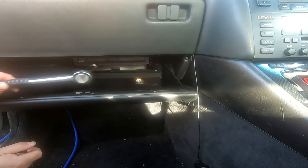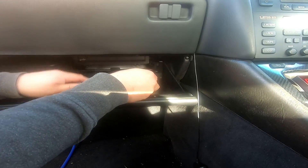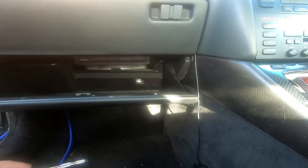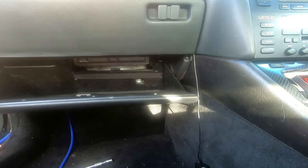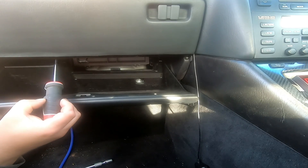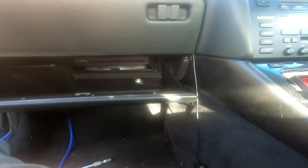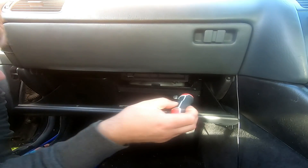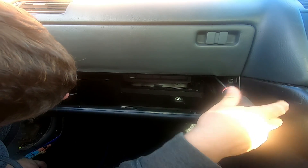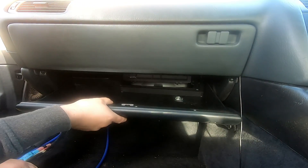There's supposed to be a cap there - that's where your pollen filter lives. These screws - I've got those four, but there's perhaps only three.